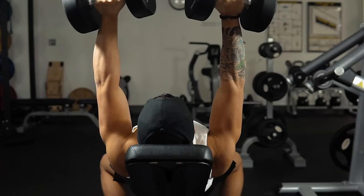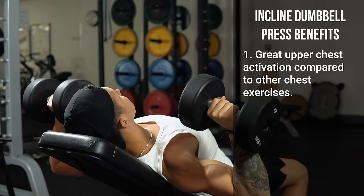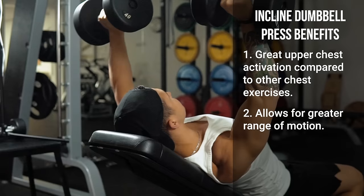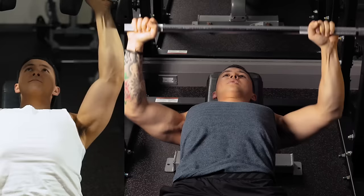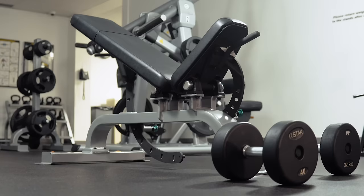Research indicates that this exercise activates the upper chest very well compared to other chest movements. It also allows a greater range of motion and better prevents muscle imbalances on one side from developing when compared to barbell exercises, which is important since we stuck with a barbell bench press in Workout A.